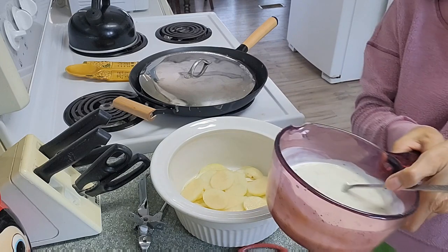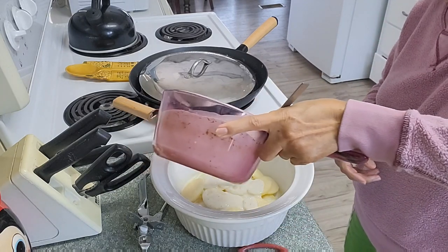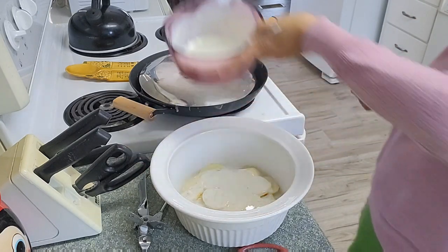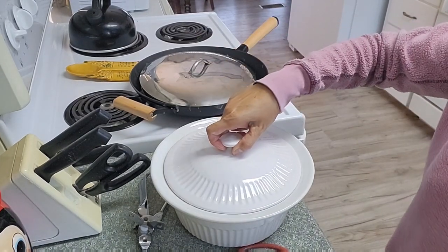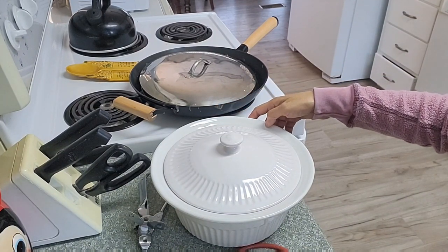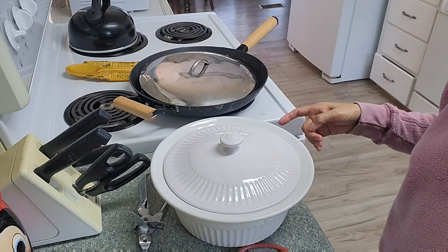Then the sauce. I will add more layers into it, put the lid on, and bake this for 1 hour and a half at 350 degrees.